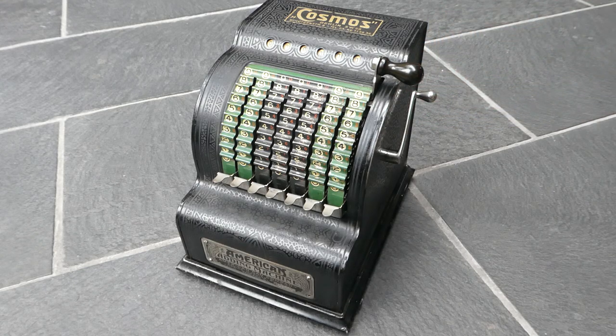So anyway, this was the American Adding Machine by the American Can Company. Thank you for watching.